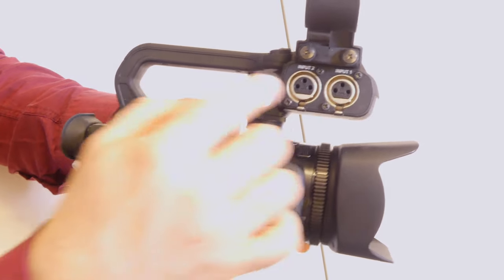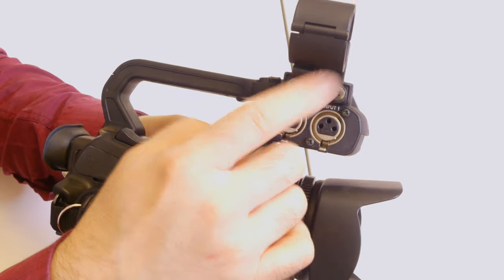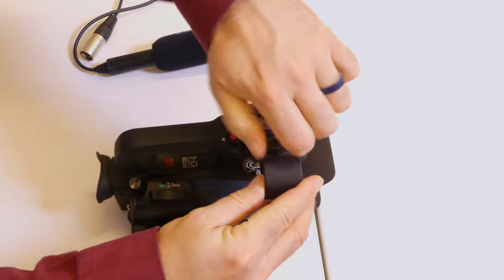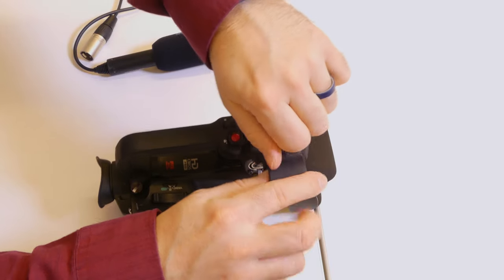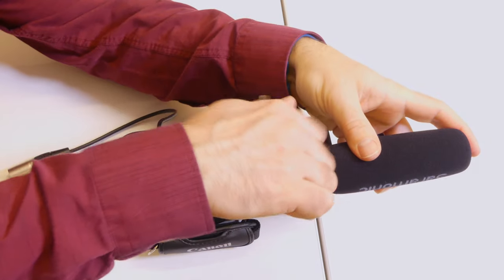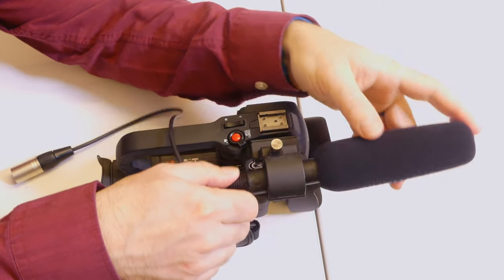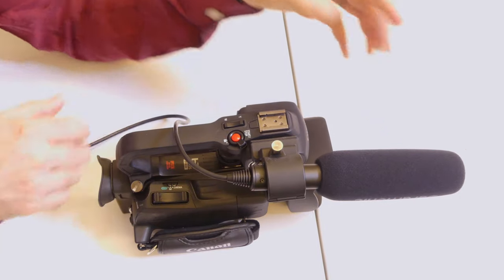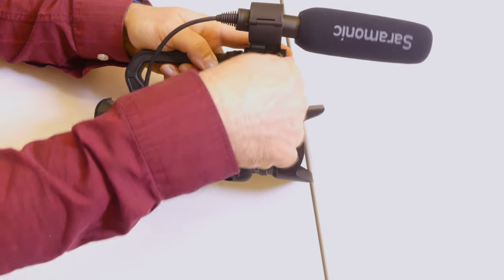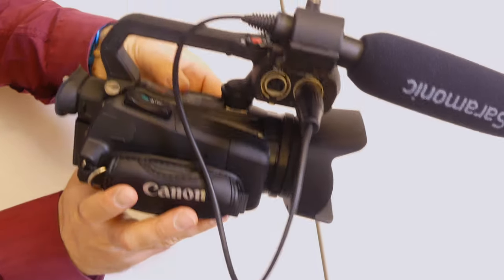Staying on the right side of the camera, we have our mic inputs: input one, input two, and the shotgun mount. To mount the shotgun, unscrew it, flip it open, and lay in your microphone. You'll notice some microphones in the kits have tape around this part — that fills in the gap so it's not loose. I usually put a little tape on there. Then I'm going to plug this into one of the two inputs. Input one or input two, it doesn't matter — it's your preference.